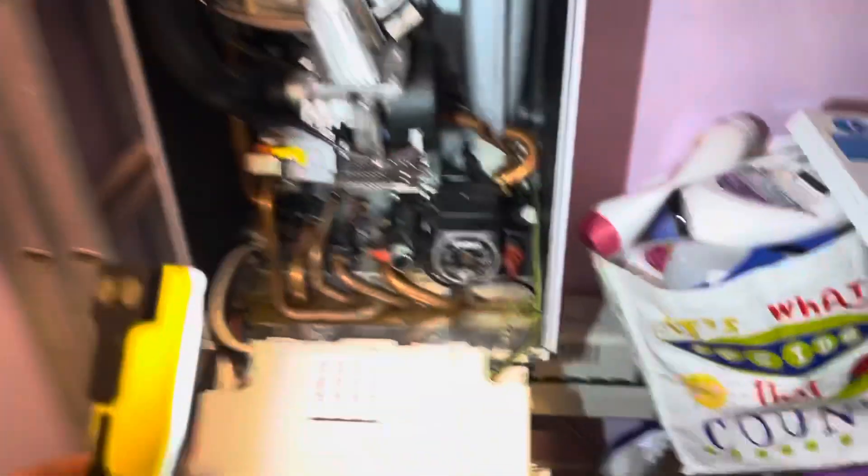It's a very simple case of pumping it back up. Nine times out of ten you can fix it just by pumping it up. There is the odd occasion where the vessel has virtually burst, but I'll do a little video on that today while I'm at this property because the vessel is also flat here. This is the boiler and this is the expansion vessel here.